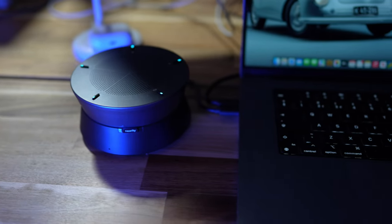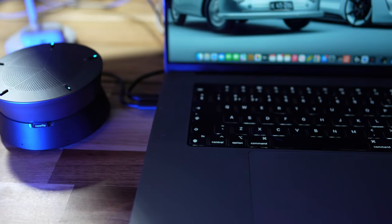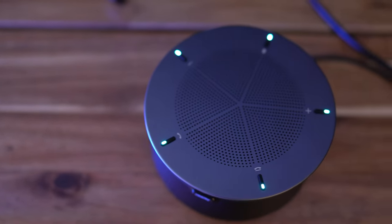So, what's it like to use? I've hooked it up to my Mac and it's fully plug and play. It's instantly recognized by the operating system, and it's also instantly recognized by Zoom, Teams, and the other VC platforms I use. So, what about the audio quality? I'm going to record the next part of my video with the A20 and we're going to see what it sounds like.